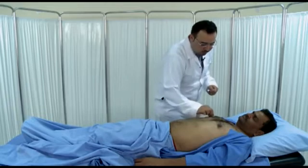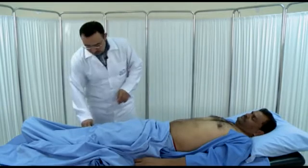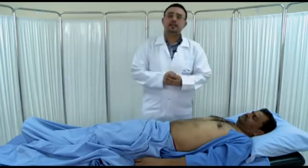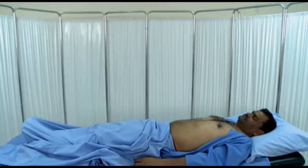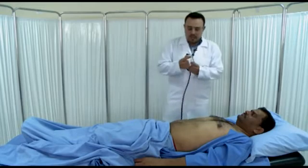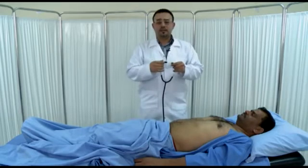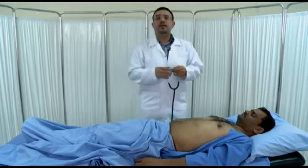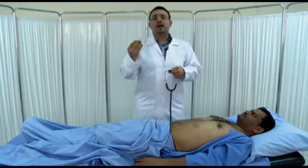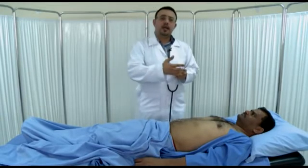If you want to examine the liver completely, complete the liver examination by doing auscultation — don't forget this. If you find hepatomegaly, don't forget to listen to the liver. The important things to listen for are the venous hum and the bruit, and sometimes you can listen for a friction rub, which is rare. The venous hum can be heard in portal hypertension — it is a low-pitched, soft murmur, usually increased with inspiration.